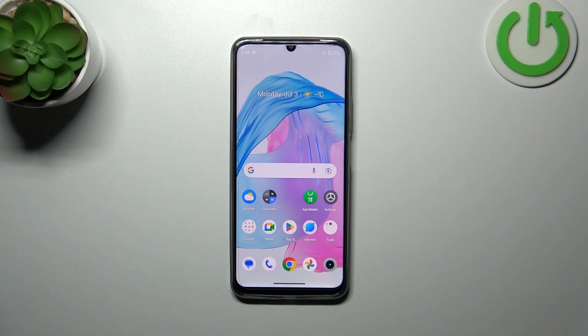Hi everyone, in front of me I've got a Realme C53 and let me share with you how to soft reset this device.